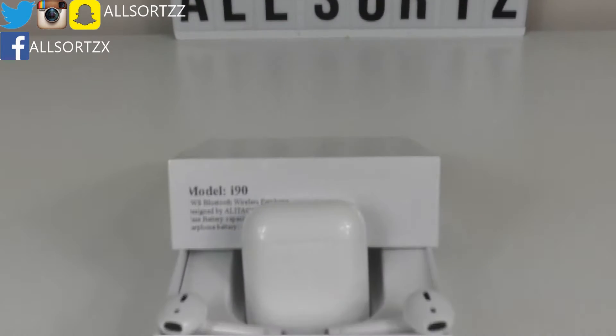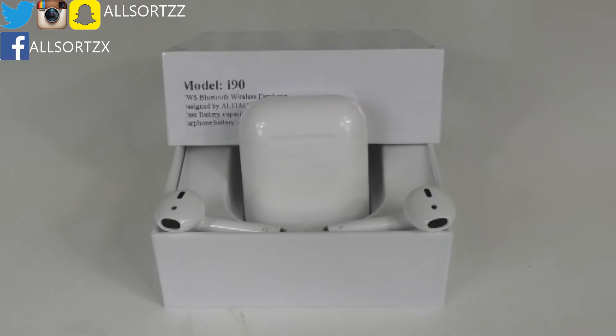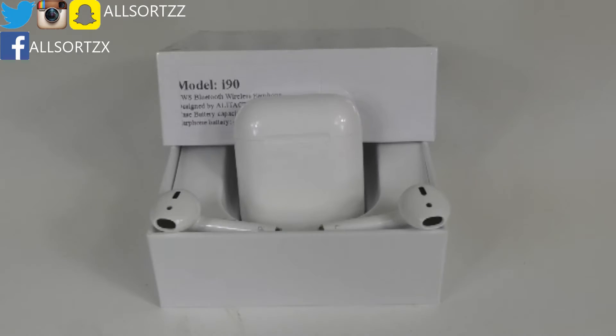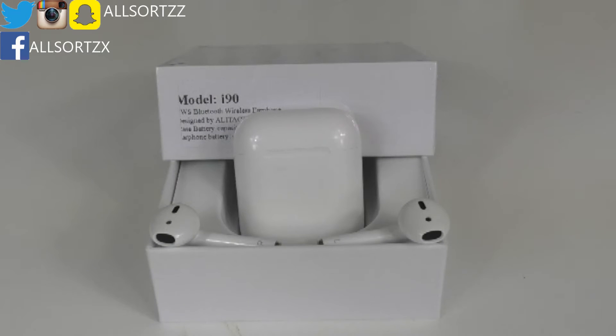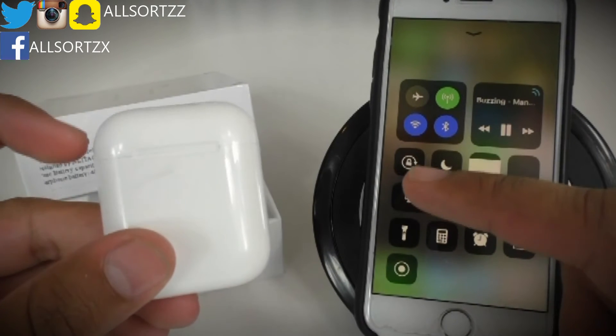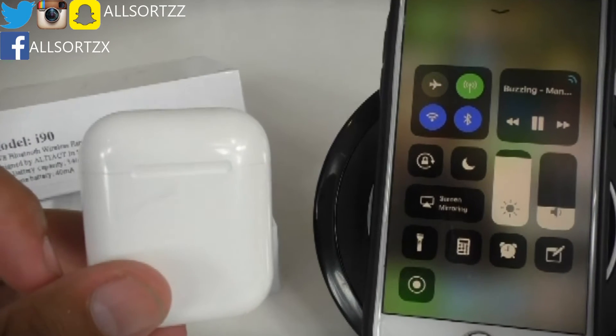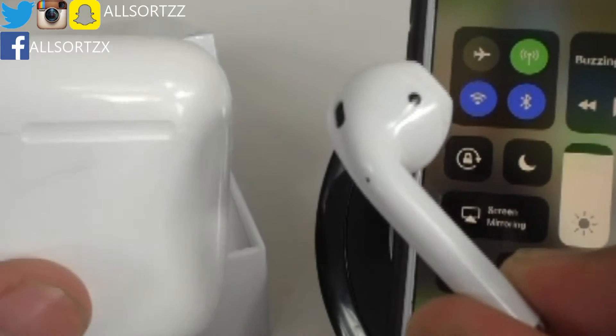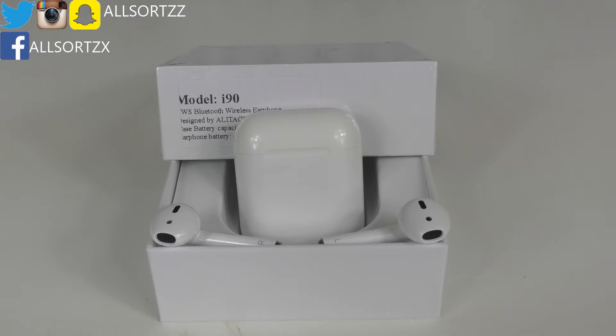Welcome to another video. Today we are unboxing and reviewing the i90 TWS wireless AirPods. What differences do these have compared to the previous AirPods I reviewed? I'm eager to check out the smart sensor, so I'm going to take out the earphone — wow, check that out! They contain the smart sensor. That was a quick clip from later in the video, so make sure you check out the full video.